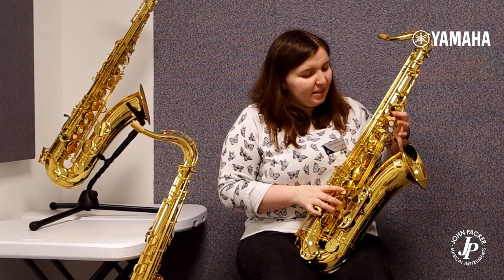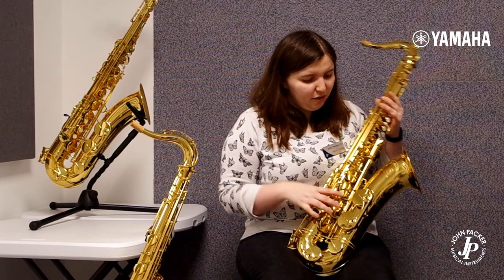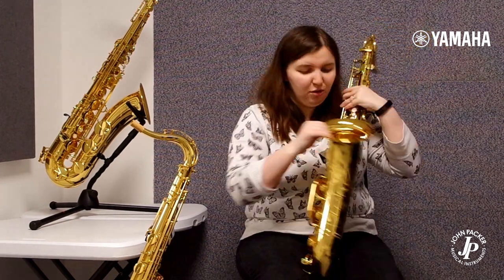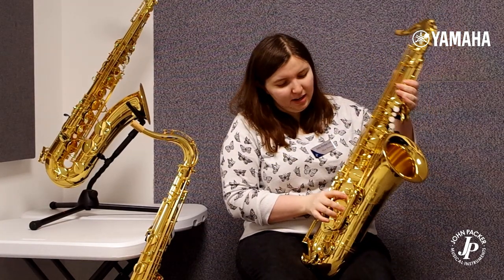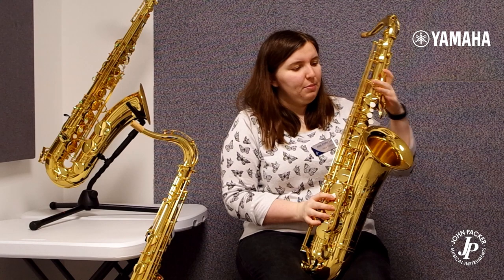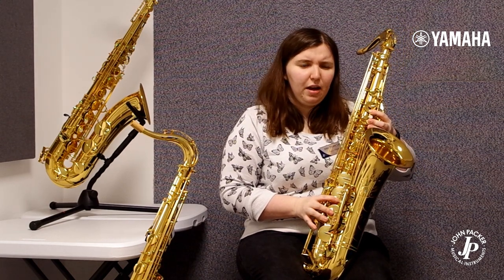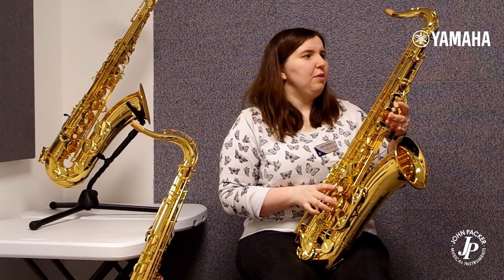This sax is actually made in Japan, unlike the other two, so you get more of those professional features. There's more hand engraving which is absolutely beautiful going up the side here — it just looks nice and classy. And better quality materials such as the hard steel springs, which give a really firm response and make it very free blowing but with a very rich sound.